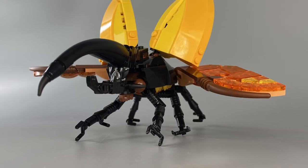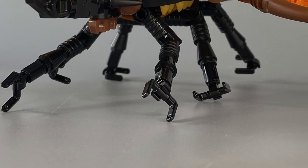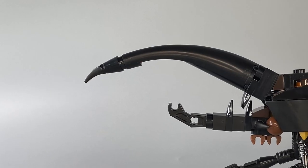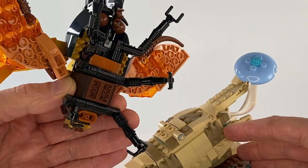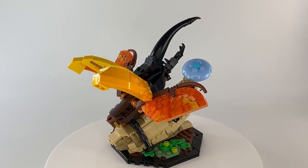Next, we construct a male version of the Hercules beetle. More bucket handles are used, this time to create the beetle's feet, and the element most commonly seen in creating dragon tail models is used to represent the beetle's large and powerful horn. Just like the butterfly, there is a place to attach the beetle to the stand, but this time around there are two ways to display this model.